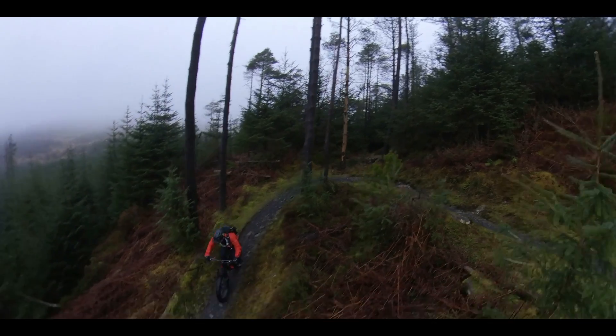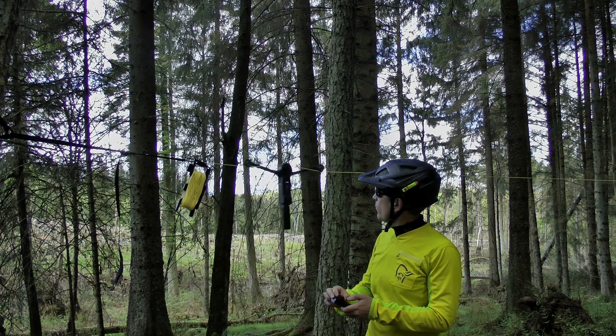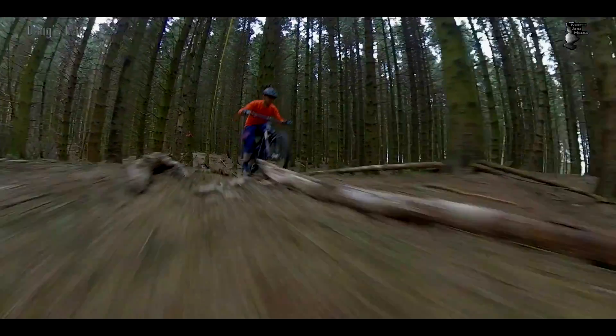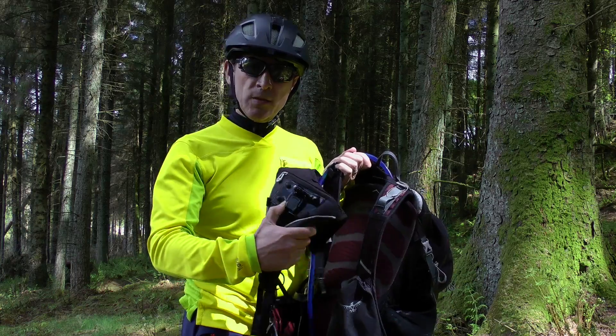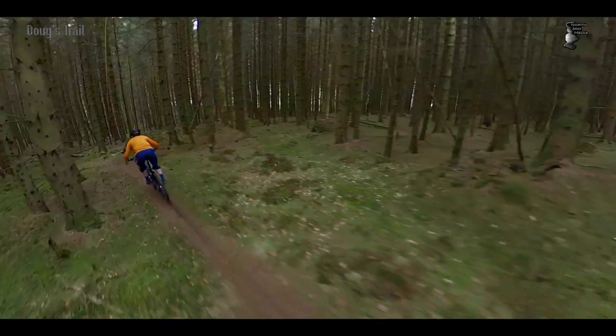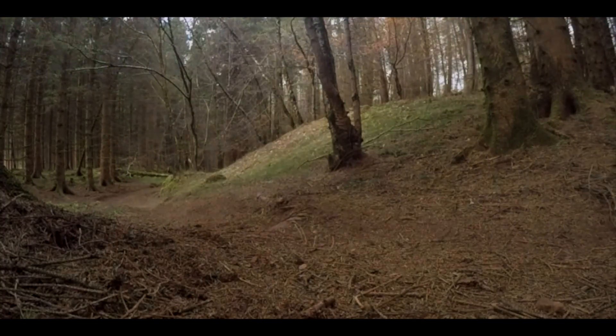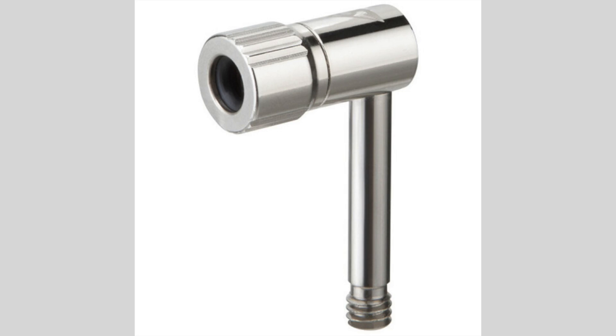Do you know what this is? This little gadget can make your mountain bike maintenance a little bit easier. This is the Top Peak Track Pump 90 degree valve adapter and valve adapters like this one have a couple of uses.